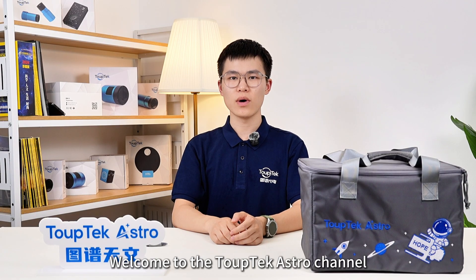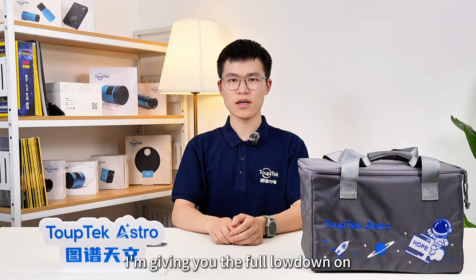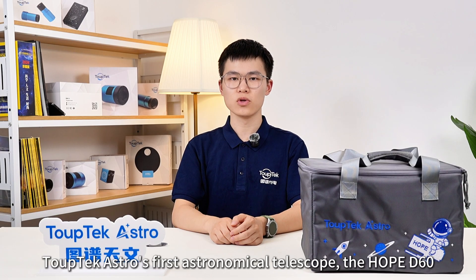Hi everyone, welcome to the TopTech Astro channel. Today I'm giving you the full lowdown on TopTech Astro's first astronomical telescope, the HOPE D60.